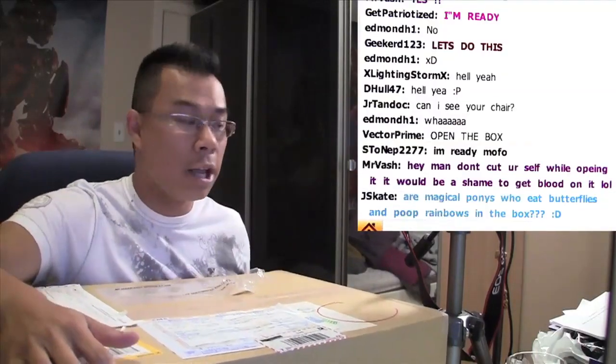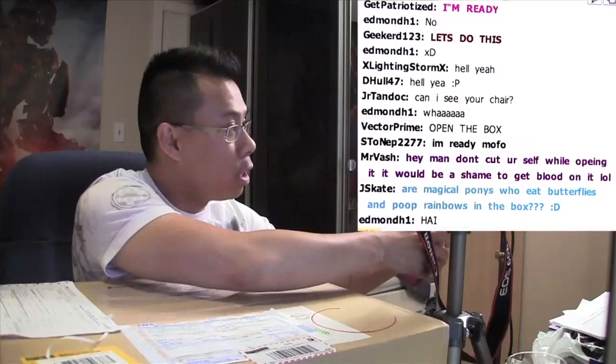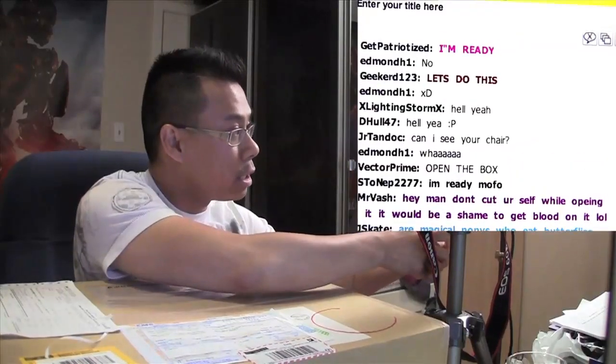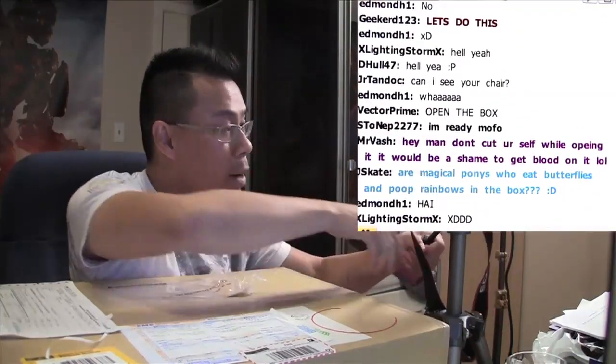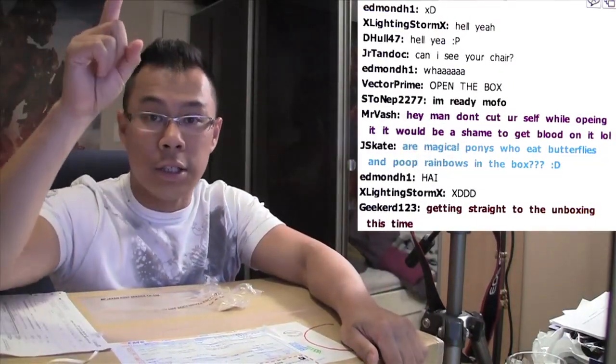We're doing this live once again on BlogTV — a little bit of an unexpected video, but that's how I like to do this. If you want to get updated on when I'm on BlogTV, the best thing to do is be a subscriber to the Raijin Rona Review on YouTube, and also you should like the Raijin Nation on Facebook because that's where I post all my updates.